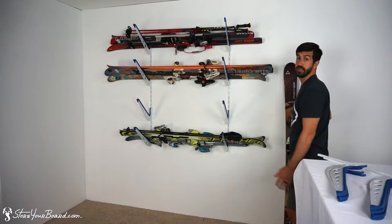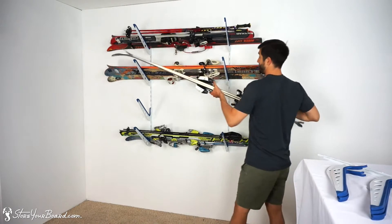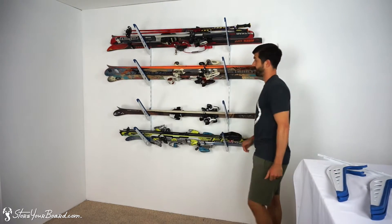Now you can see this is the rack level without skis in it. Then when you're ready to put your skis back, just insert them like so.